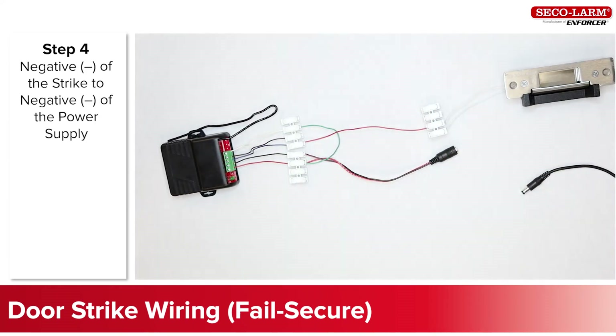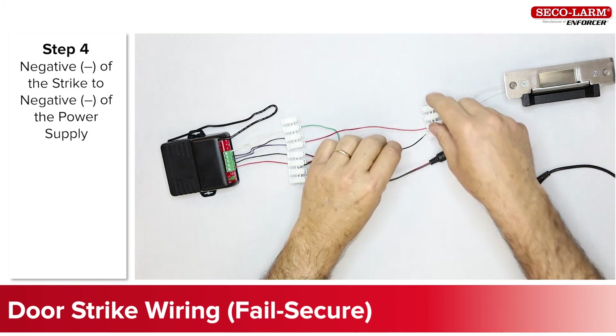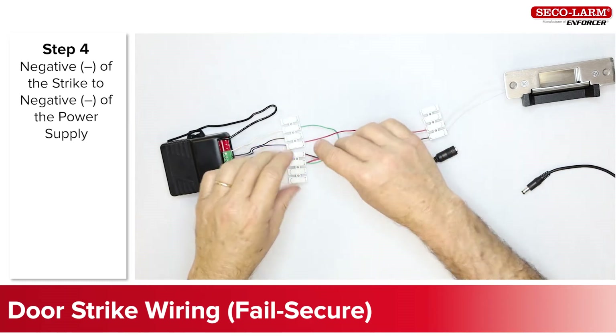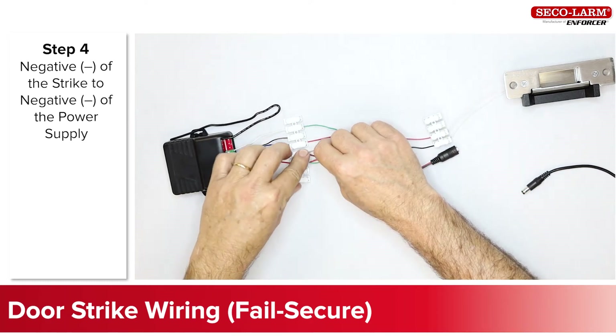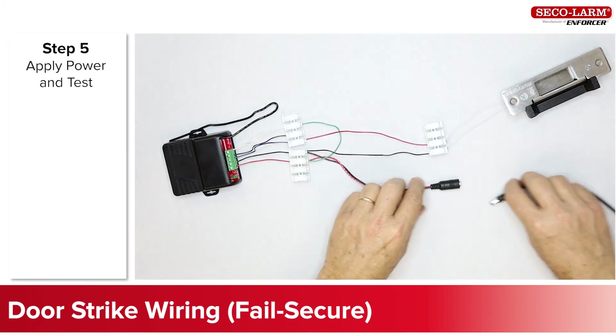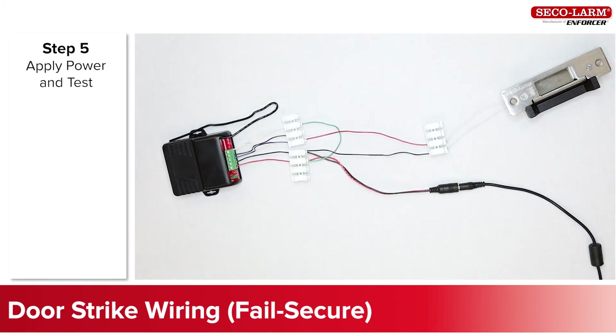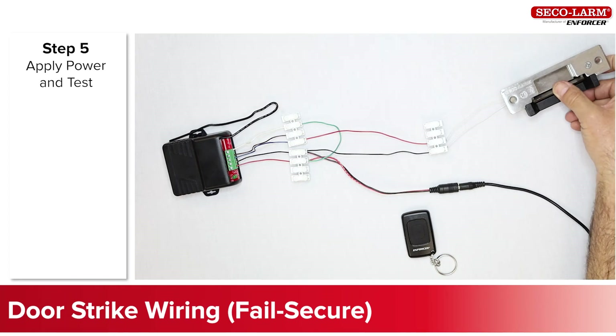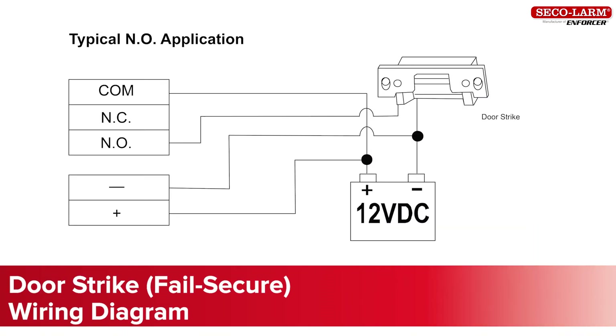Connect the negative side of the strike back to the negative side of the power supply. Here you will see the wiring diagram we just described.